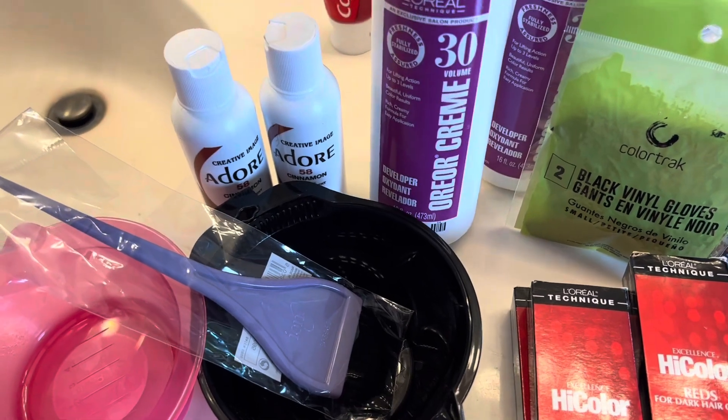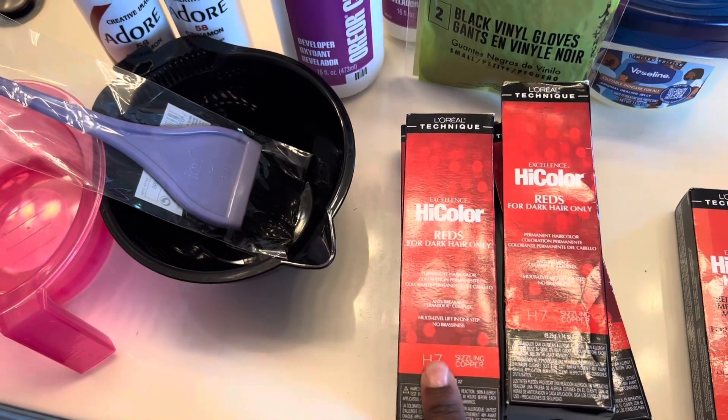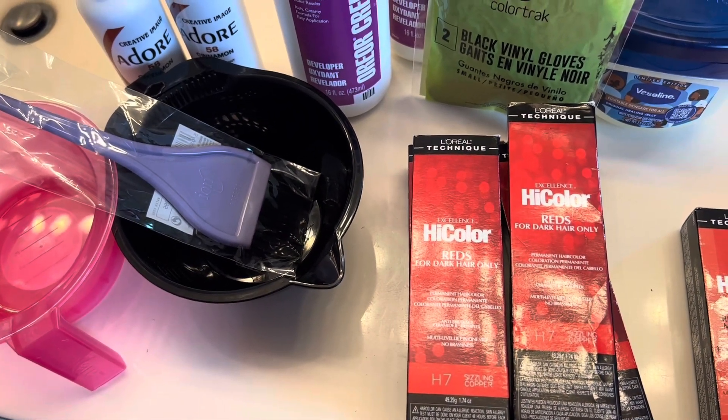For every 2.5 ounces of developer, you use one whole box of color — that's what we're going to do. I'm going to follow the measurements perfectly. I am super nervous because I just have to put it on fast, and I'm worried about not being able to apply it quickly enough because my hair is so long.